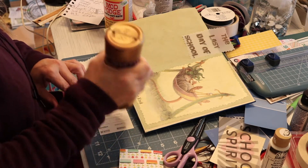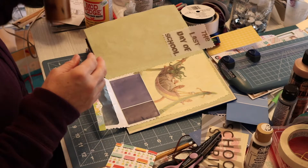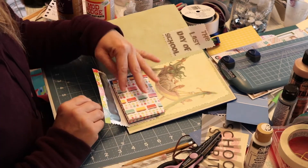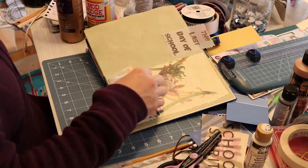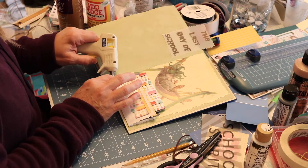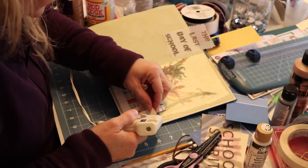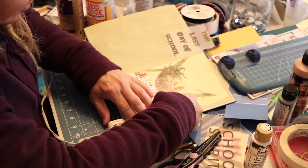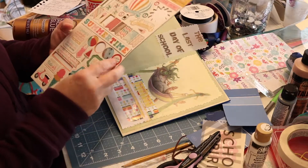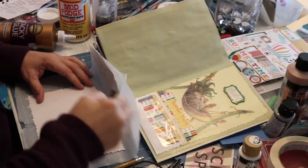Then I'll put that in the book. For the edges of this little envelope, I'm using some tacky glue but also a little bit of hot glue. I'm placing my little card in there before I hot glue it, because I want to make sure I give room and space to slide that card in and out. I don't want it to dry so flat that you can't get it in and out of there.